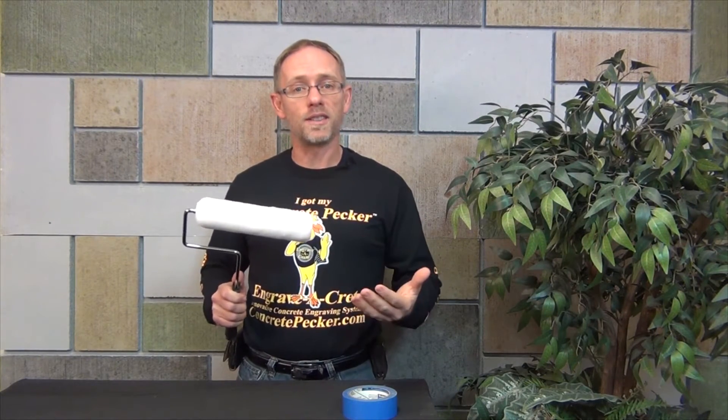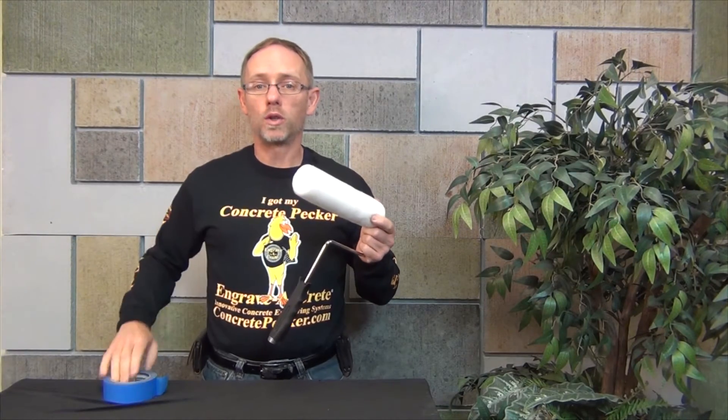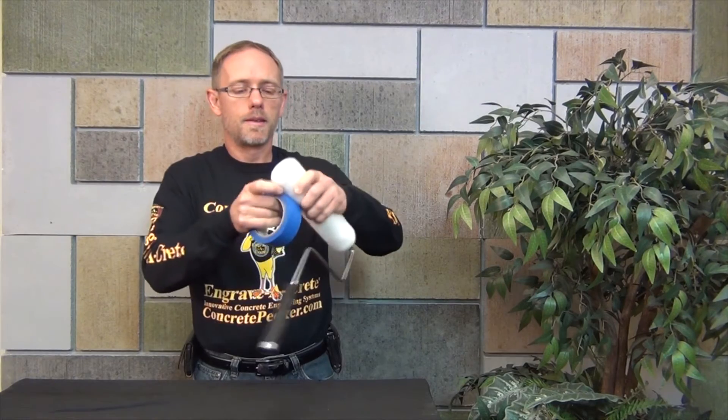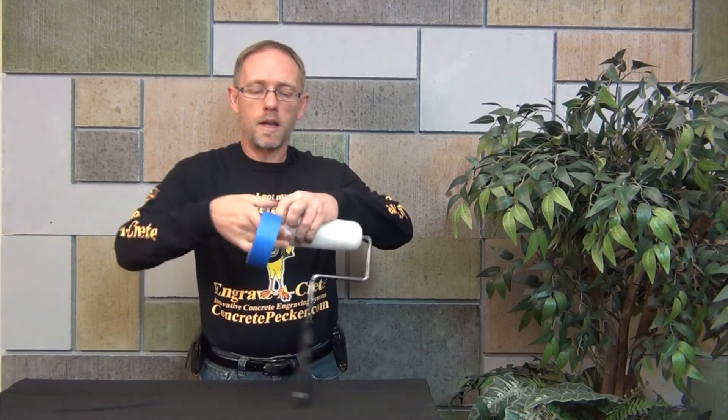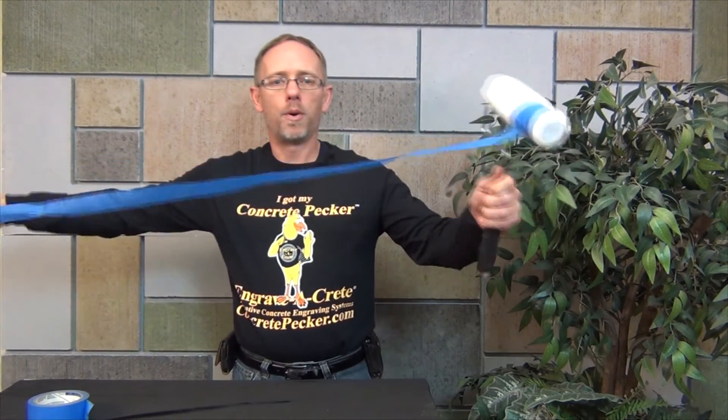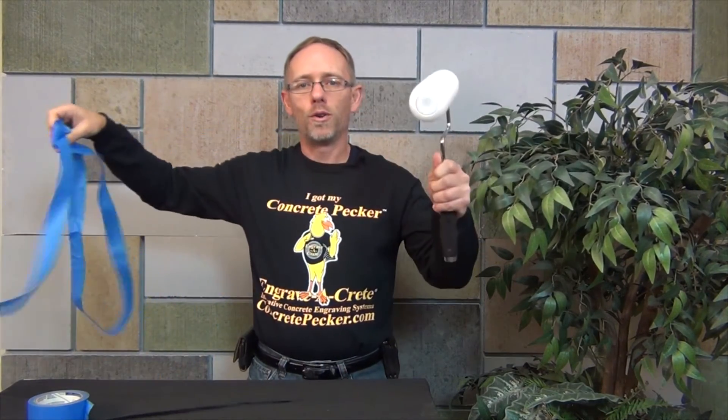One of the best ways to clean your rollers is with just blue painters tape. Simply grab the end, stick it on the roller, and start wrapping it. Once you have the roller wrapped in tape, simply grab the loose end and pull. Once you've removed the tape, your roller is now going to be free of lint and other contaminants.